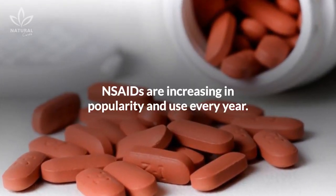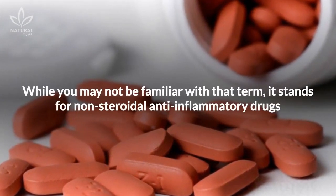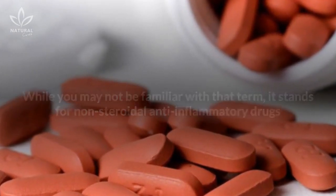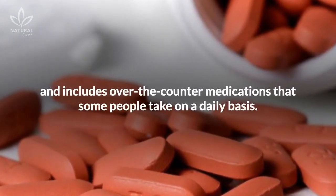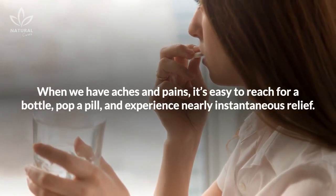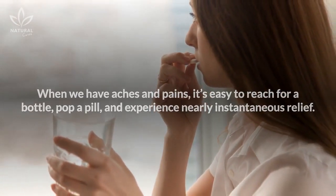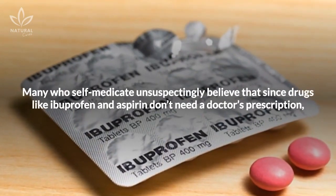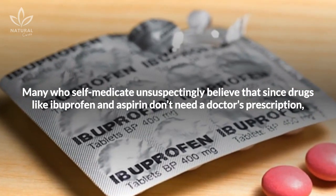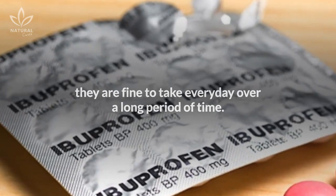NSAIDs are increasing in popularity and use every year. While you may not be familiar with that term, it stands for non-steroidal anti-inflammatory drugs and includes over-the-counter medications that some people take on a daily basis. When we have aches and pains, it's easy to reach for a bottle, pop a pill, and experience nearly instantaneous relief. Many who self-medicate unsuspectingly believe that since drugs like ibuprofen and aspirin don't need a doctor's prescription, they are fine to take every day over a long period of time.